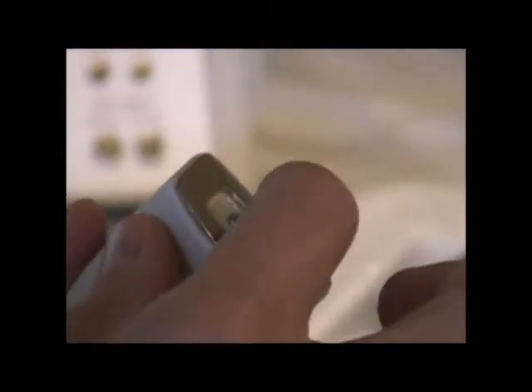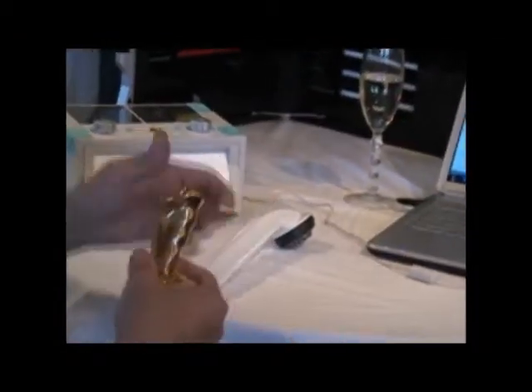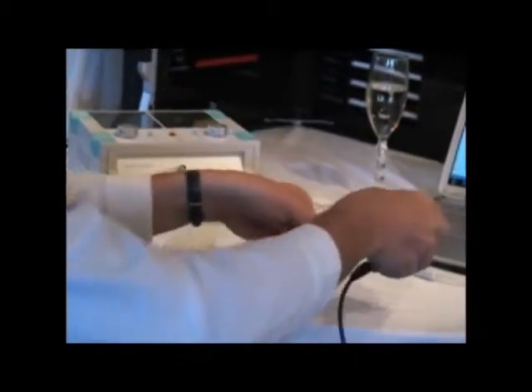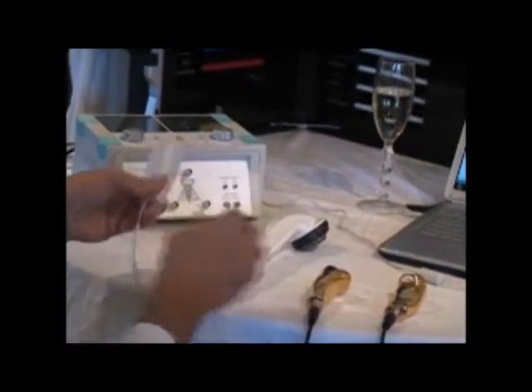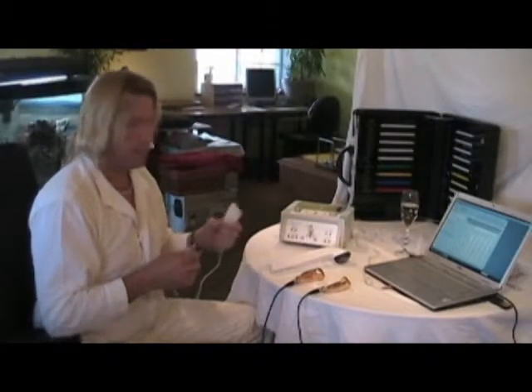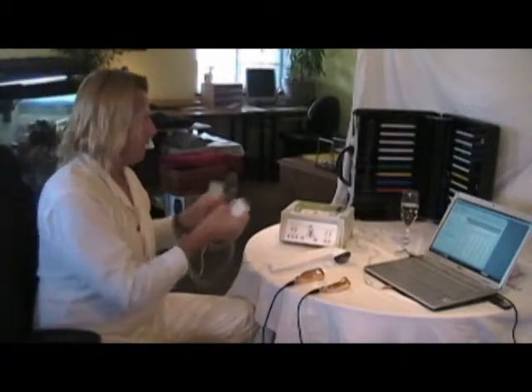Then we have the cosmetic applicator, where you have two electrodes and the electricity runs between those two electrodes — you can have it on the face. Usually you don't feel those electrodes as much as, for example, the hand electrodes, because here the electricity runs between one hole and the other. One is called the reference and the other is called the channel or signal electrode. You feel it much more with hand electrodes, even at very small voltages.